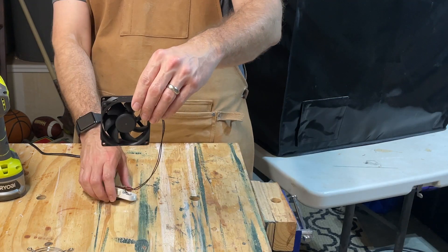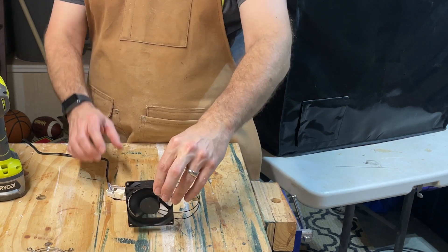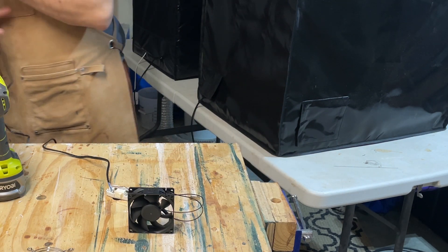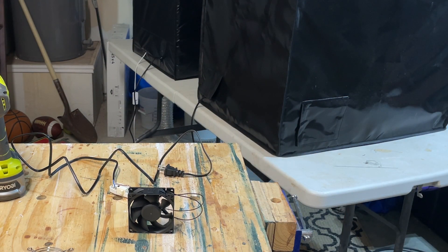Once that's done, I plug the fan in and test it out — make sure you keep your fingers away from it. It didn't hurt, but I kept hitting myself with the fan blades when I tested it. If you're getting something out of this video, do me a favor and hit that like button down below. It helps other people see it and lets me know that you really love me.